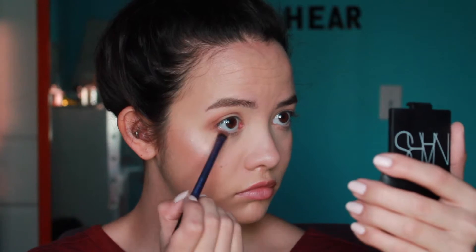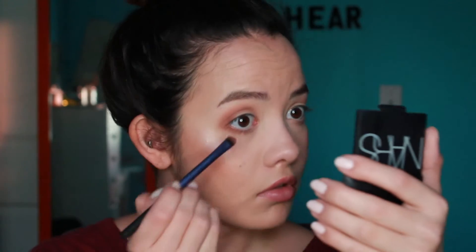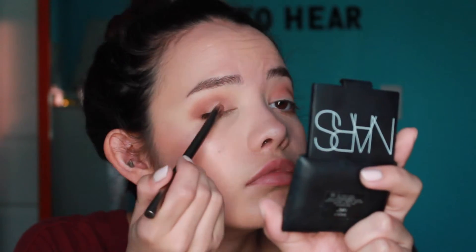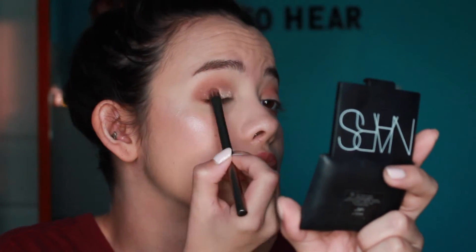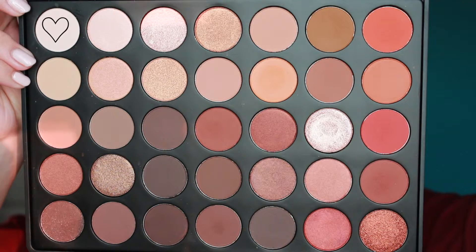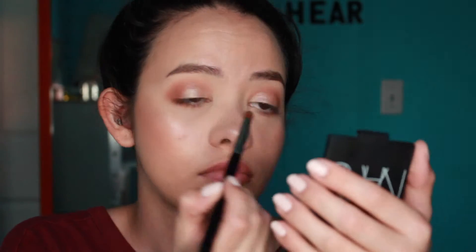Now I'm going to put my transition colors on the bottom lash line and connect the bottom outer third to the top outer third just to give a more rounded look. Next I'm going in with this shimmery pinky whitish frosty color and putting it all over my eyelid. You can use Fix+ or eye drops if you want, but these shadows are pigmented enough where you don't necessarily need to. Then I'm going in with a matte white eyeshadow just to highlight at the inner corners and the brow bone.